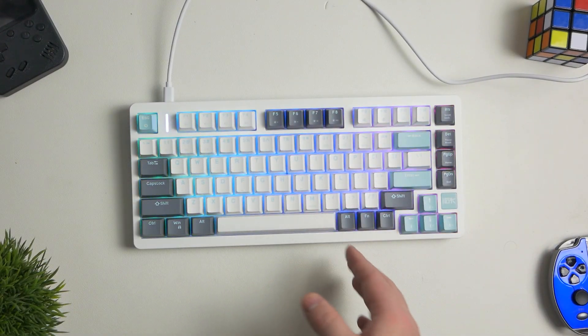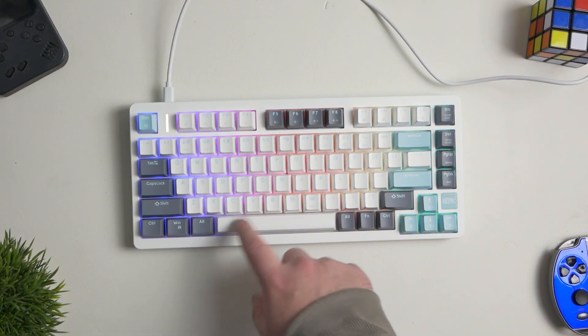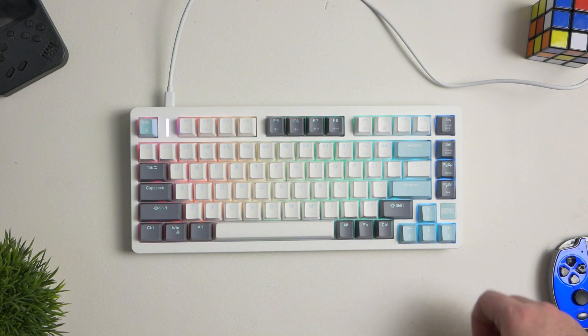The stabilizers — they're not the best, but for a budget gaming keyboard you can't complain. They feel very good; there's a little bit of rattle in there, but nothing to write home about, nothing to make you not want to buy this keyboard at the $50 price point.